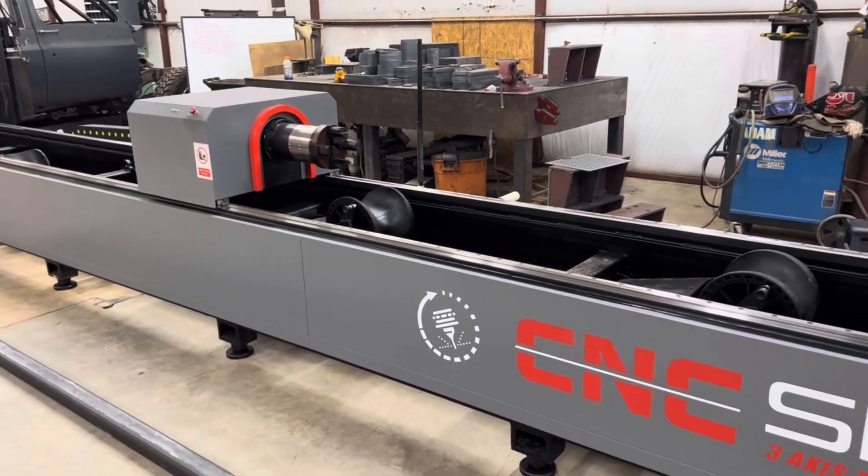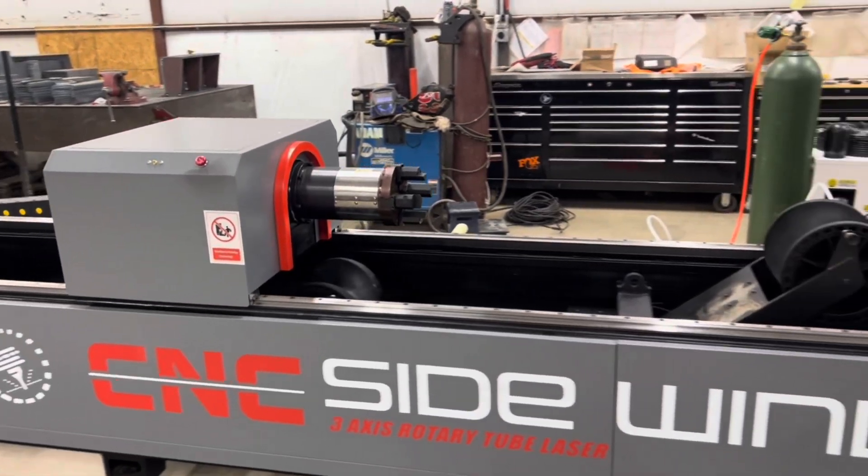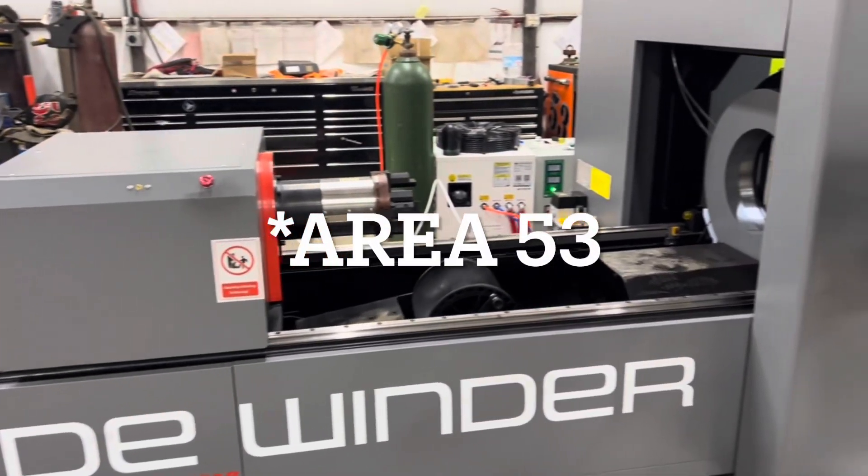We are back at Lund Motorsports, Area 51, near Wichita Falls, Texas.